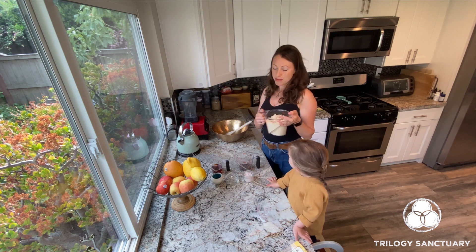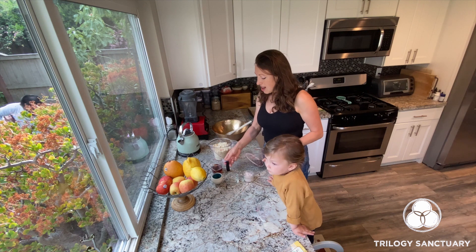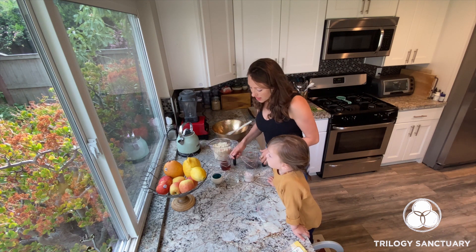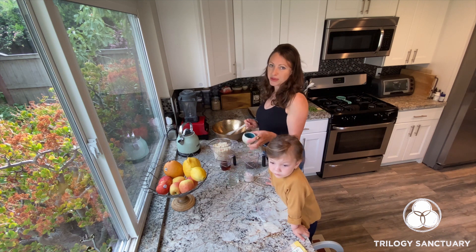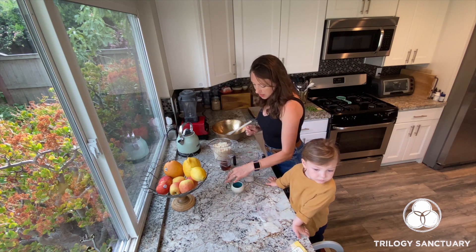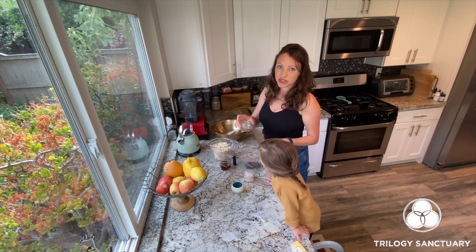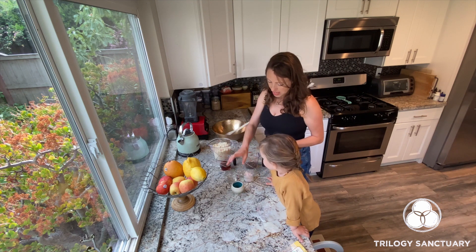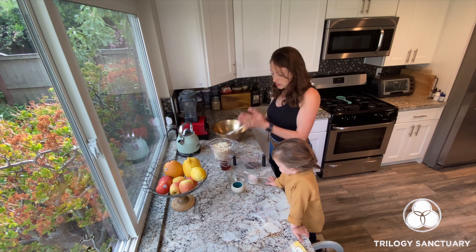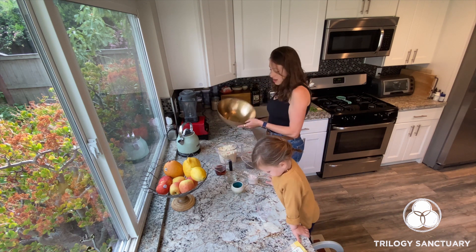For this recipe we will need: four cups of almond flour, half a cup of chocolate chips, half a cup of maple syrup, two teaspoons of vanilla, two tablespoons of coconut oil — and if it's not melted you'll need to melt that — and a little pinch of salt.